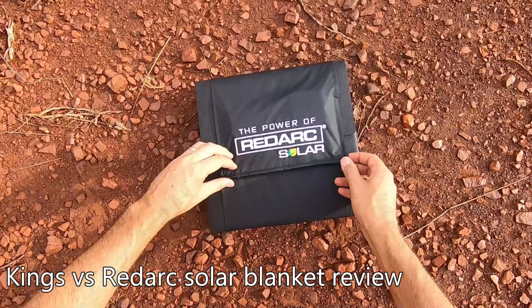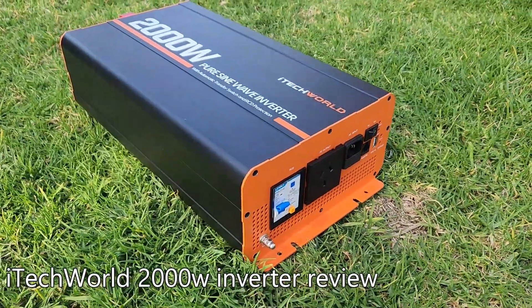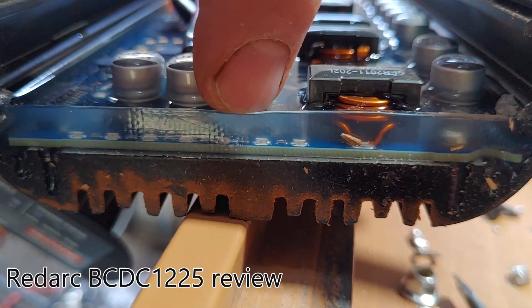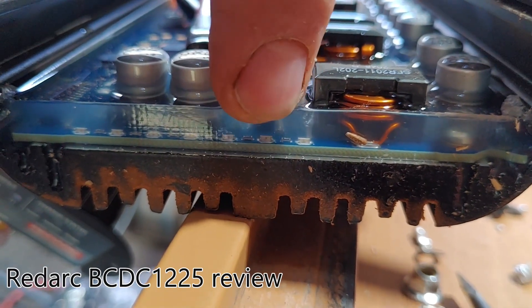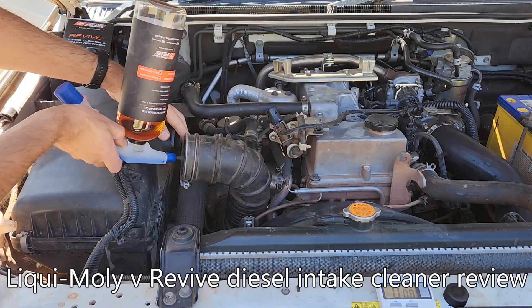Welcome back to The Muse and Greg. The main reason I make these YouTube reviews is to work out which products are best for my particular needs, and I share my research with you so you can answer the same question for your needs. But I also hope manufacturers use these findings to create better products that we can all benefit from.